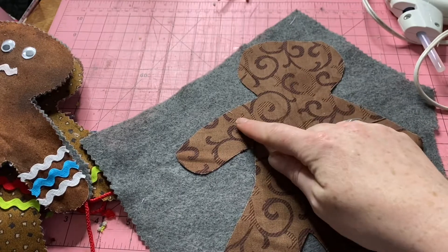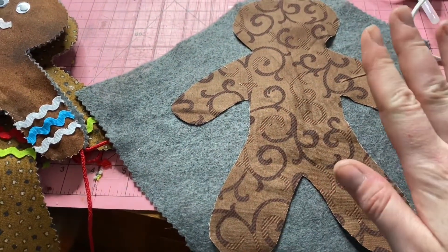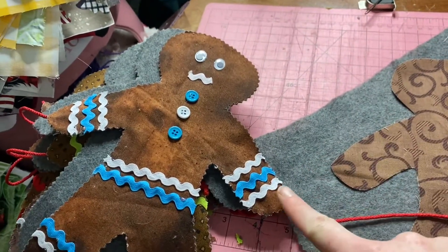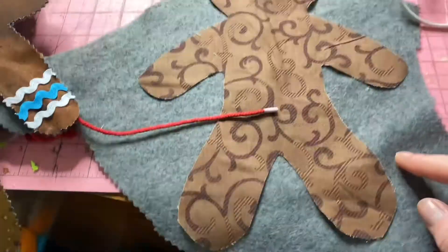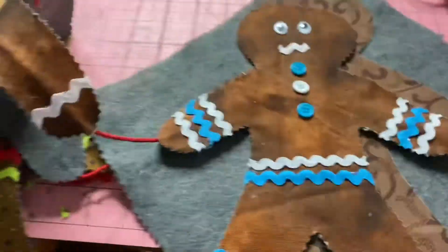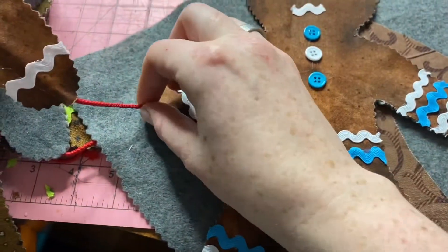I took a popsicle stick and glued it down, and then you're going to want to glue all the way around your edges. Don't forget to put your string in — my string actually goes in through here, so I popped it in, glued everything down, and then cut out the whole thing with pinking shears so that he looks like this. The string is in there so it's not gonna go anywhere and they're not gonna slide around.